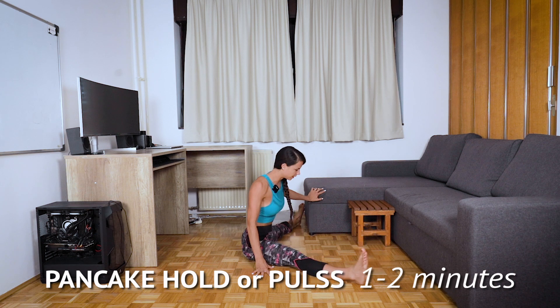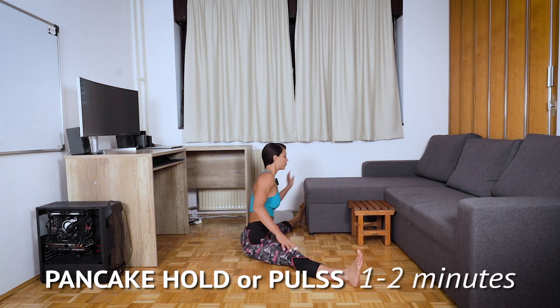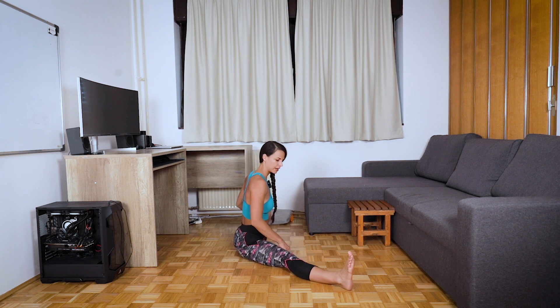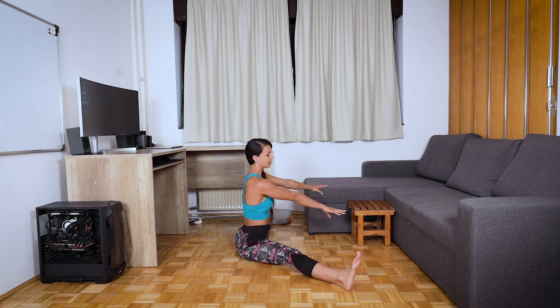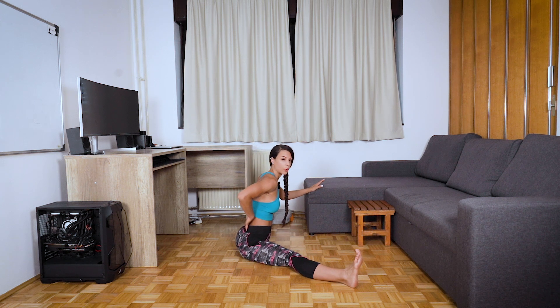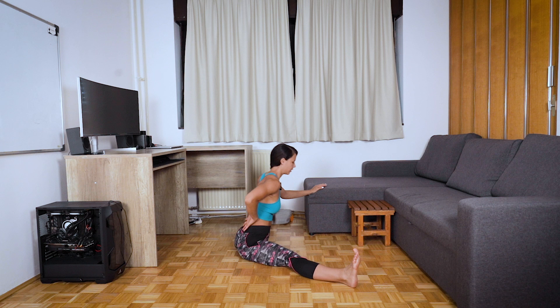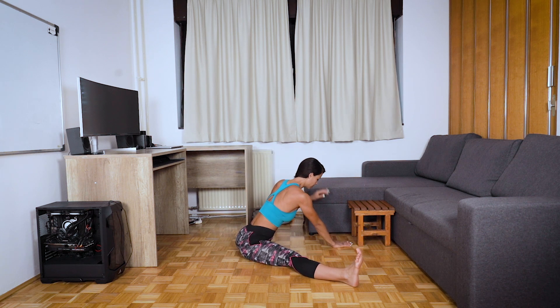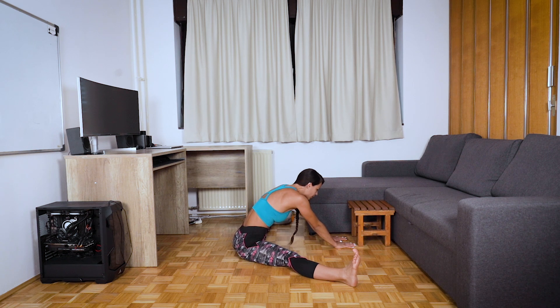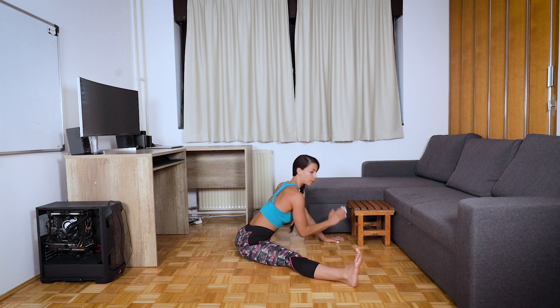After that, I also like to do bouncing in pancake. Go down — or sit higher on a box — and open legs as much as you can. I advise you to have something in front of you to hold and pull yourself deeper into the stretch, or have a partner push your back down. Go as low as you can, try not to have a rounded back — engage your core and back muscles to keep your back straight, and just bounce forward.